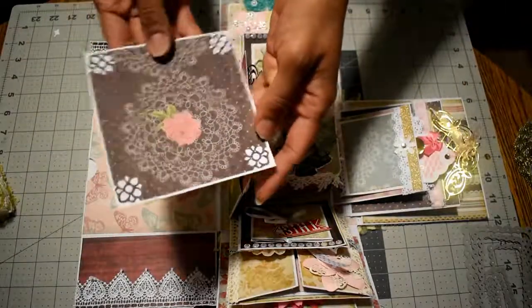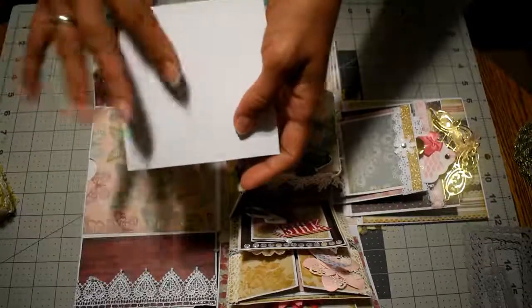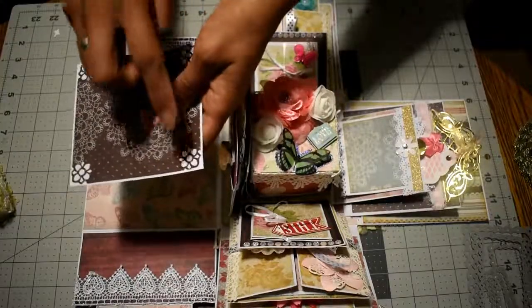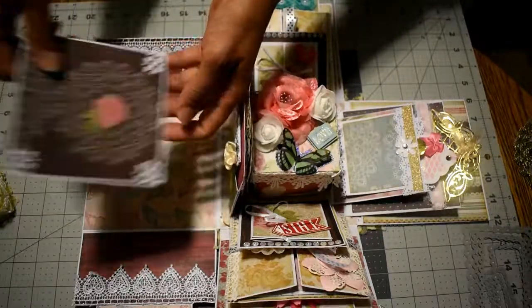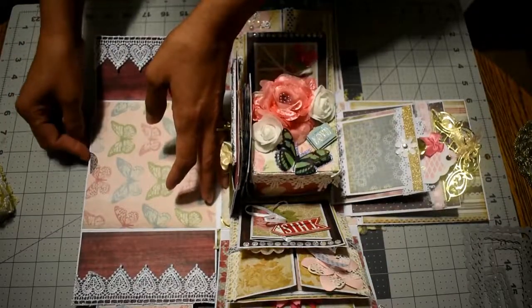This is the photo mat inside — picture here, and she can journal in the back or add a picture as she wants. This is an AliExpress border punch. As you can see, it's very pretty. I shared this in one of my old hauls.